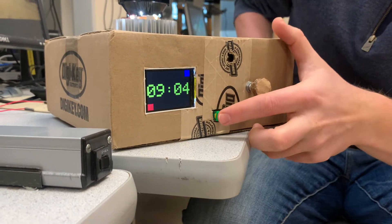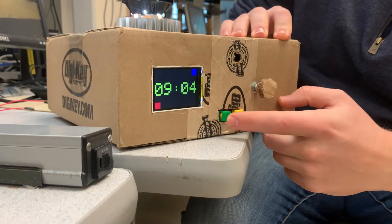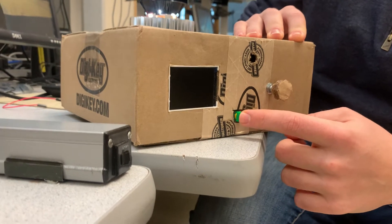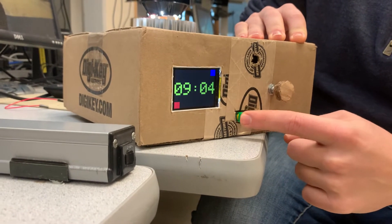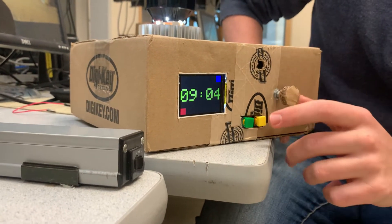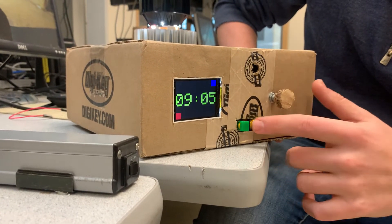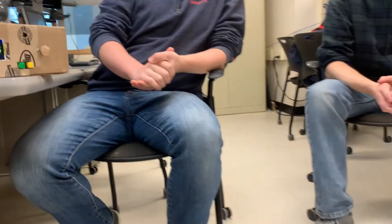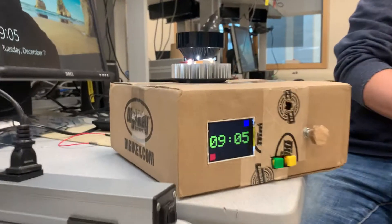The next interesting feature on this screen is the second button switch which just turns off the backlight, so that when it's nighttime the LCD can be kind of bright, and you can just turn that off. Another big feature is that all the switches are hardware debounced — using a resistor-capacitor network going into a Schmitt trigger, I'm able to get really clean outputs. So there's no software debouncing; I just go straight into the interrupt pins and use them as is.